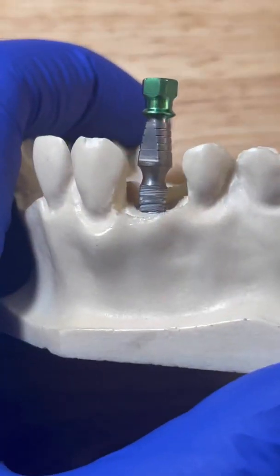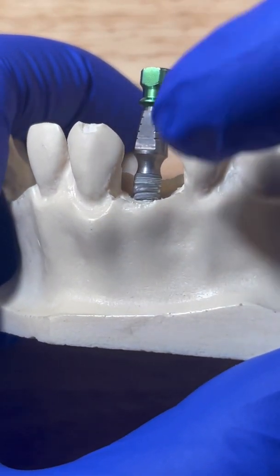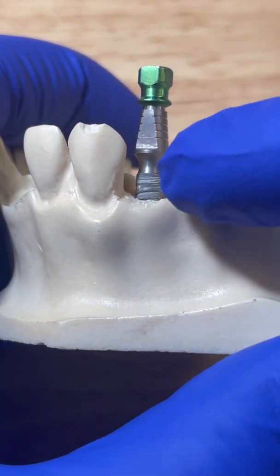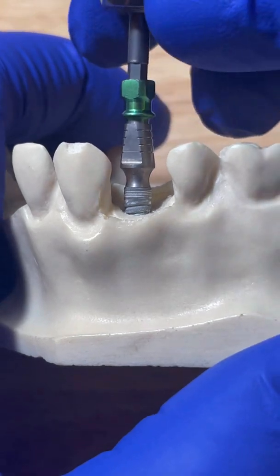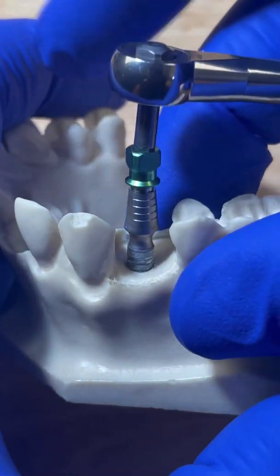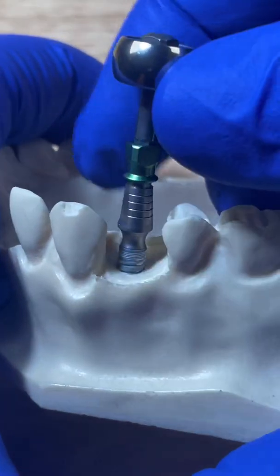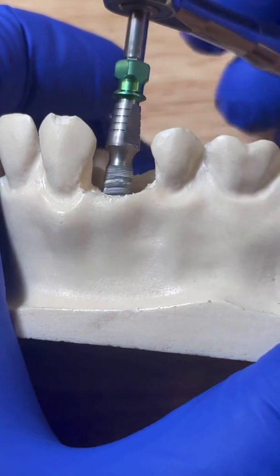So here's what I would do. Let's pretend that you're placing your implant, and once you get to this stage right here, if your implant is way too tight — like you feel like you're really having to crank down on this really hard and maybe the patient feels pain, or you're feeling like you're going to crack something — the best thing to do is actually just take this out. So we're going to go ahead and reverse our implant out.